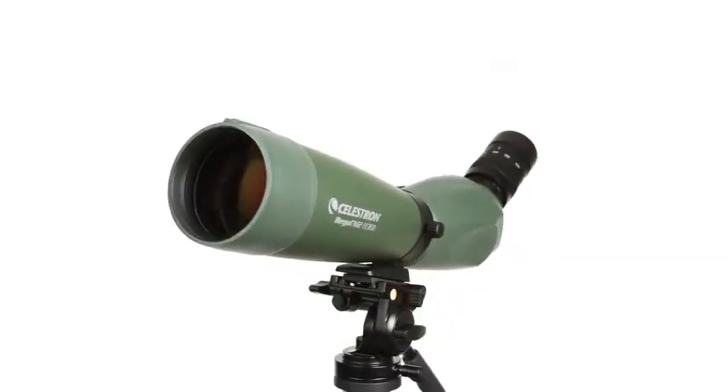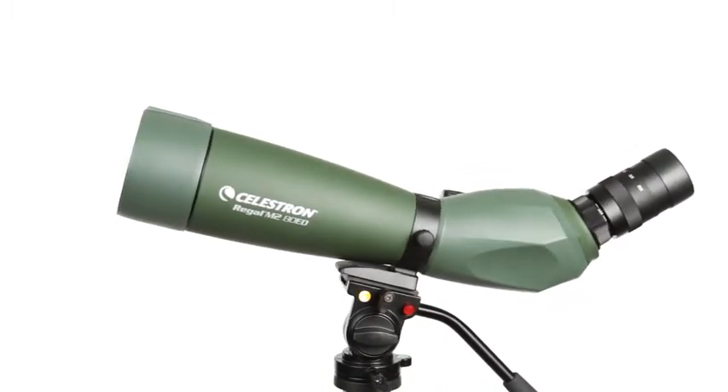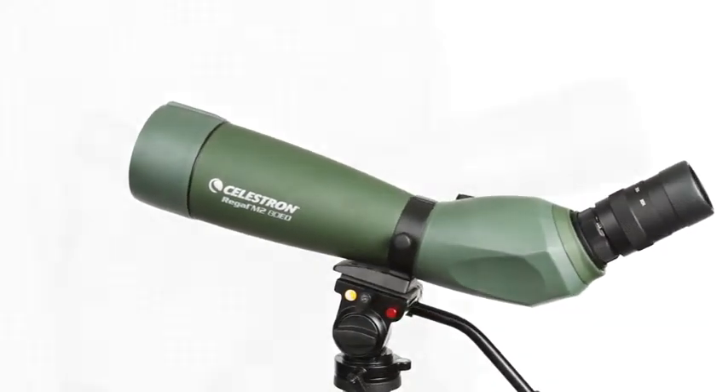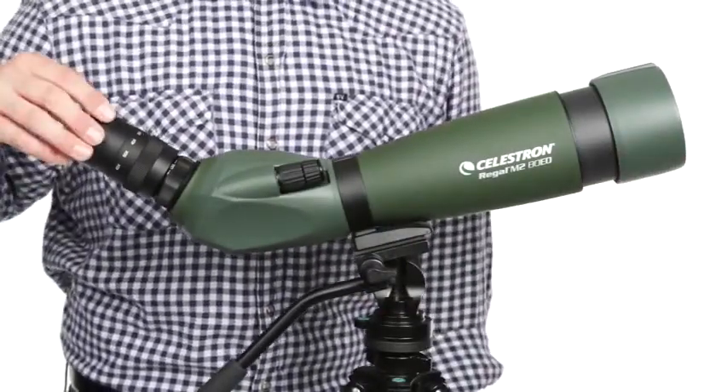Use the rotating tripod mount to adjust the eyepiece to multiple viewing angles for the most comfortable view. Customize Regal M2 for the best views with an adjustable lens shade and twist-up eye cup.